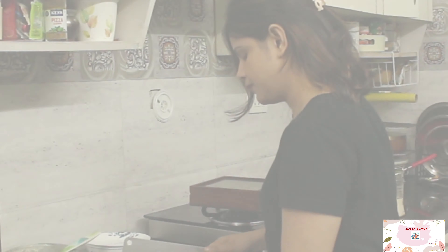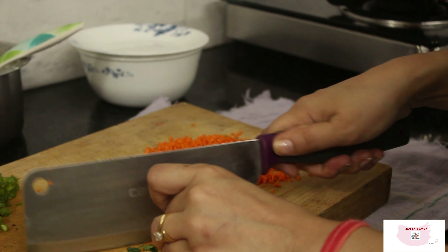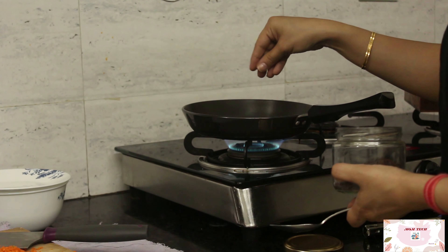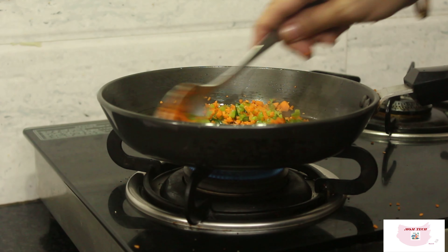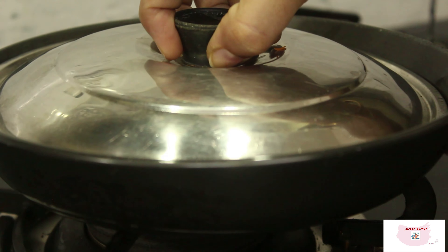Meanwhile, while my batter is resting, I will be chopping some vegetables that I will be stuffing into the batter. I will be adding chopped carrots, capsicum, and curry leaves. In a pan, simply add half a tablespoon of oil and mustard seeds and cook the vegetables a little. Just add salt and cook these for 5 minutes.